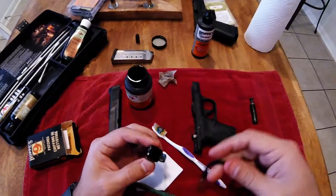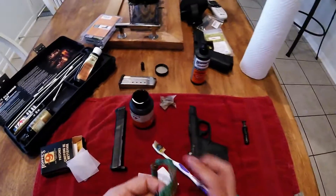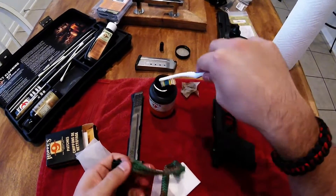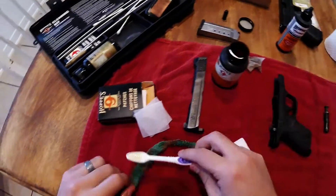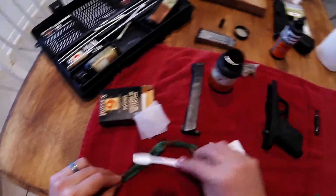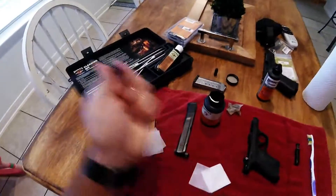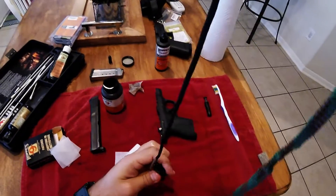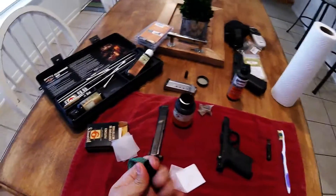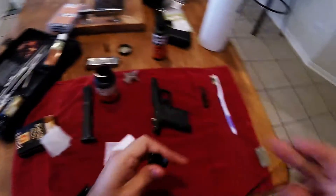We'll run this bore snake through the barrel — put the weighted end down the bottom so it can feed through. I like to put just a little bit of this stuff so I can clean the inside of the barrel. You just pull it. Already looking better. The rifling in there holds some of your lead and your jacketing, so you've got to get in there pretty good. Make it nice and smooth.